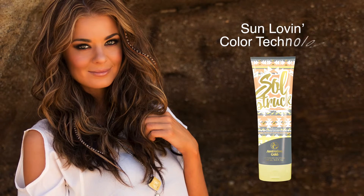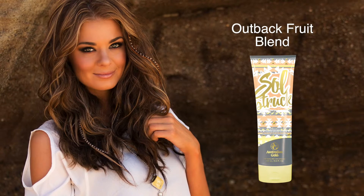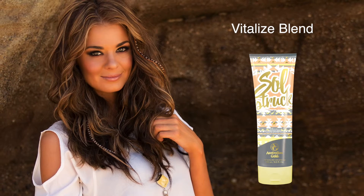Native Australian plums from the Outback Fruit Blend help nourish and guard against environmental factors.